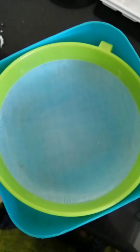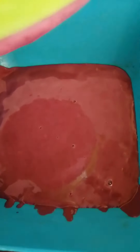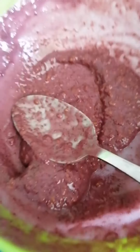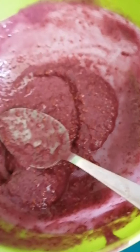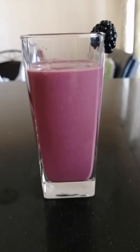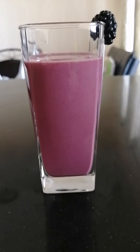You can see the seeds of the berries. If you want, you can also drain it like this. This is the quantity after draining, and you can see the seeds here. If you don't want the crunch, you can just drain it.